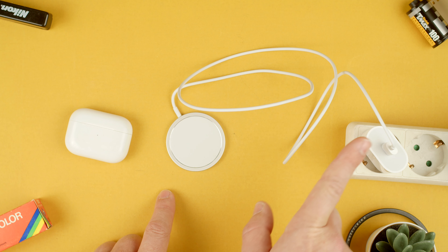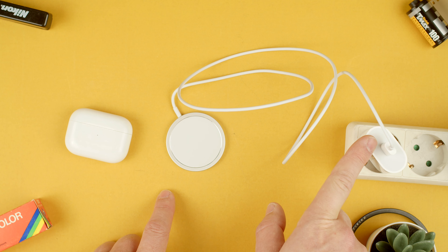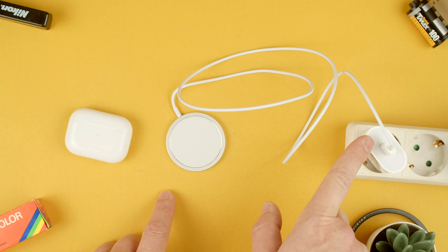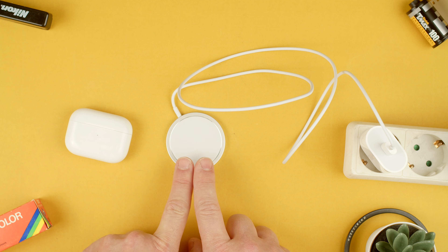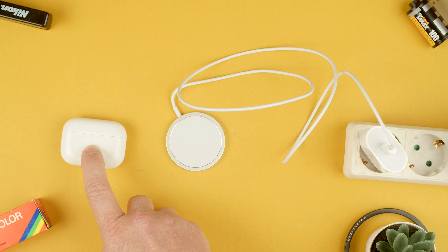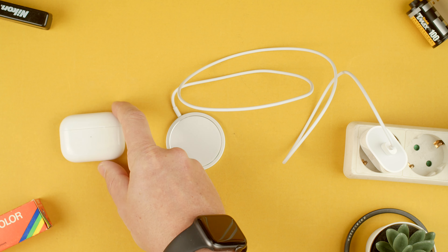You will need the 20-watt power brick, or any other power brick with a USB-C out. You can also use any that come with a tablet, Android phone, or computer pretty much. And then you need the MagSafe charger from Apple, and you have your AirPods.